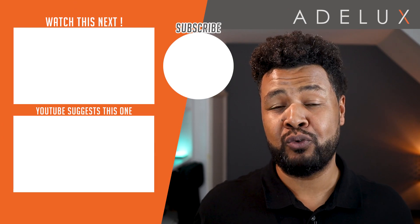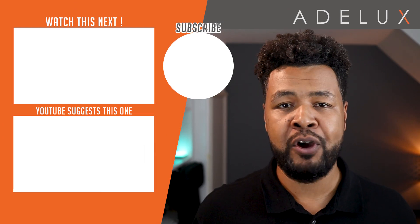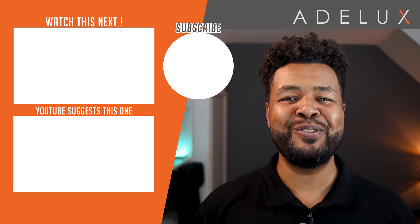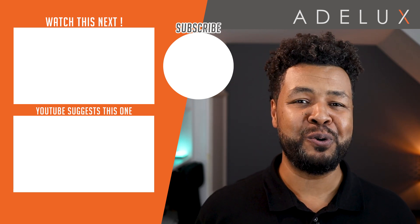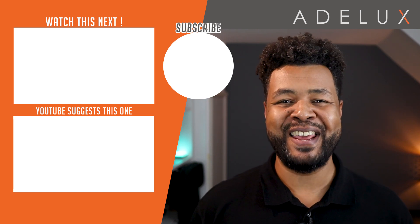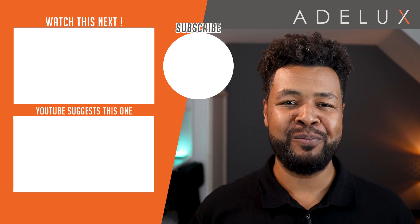There you have it — 5 initial checkpoints to help you choose between Lutron Homeworks QS and Lutron RA2 Select. I hope you find this video useful. If there is any other topic you would like me to cover in the future on either Homeworks QS or RA2 Select, please let me know in the comment section below. Don't forget to like and subscribe to my channel so you can be updated when the next video is released. Thank you very much, and talk to you again on the next tutorial!